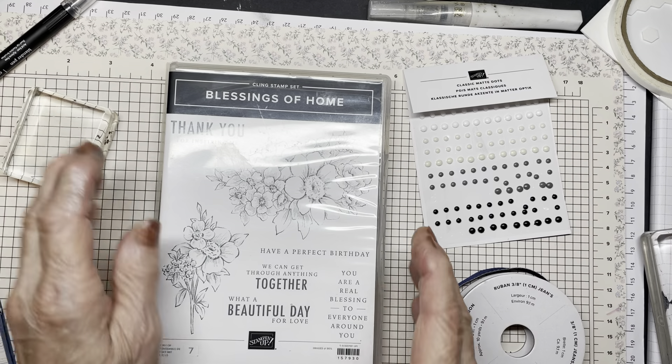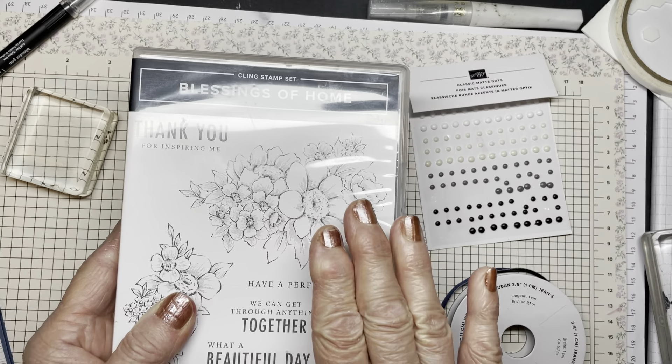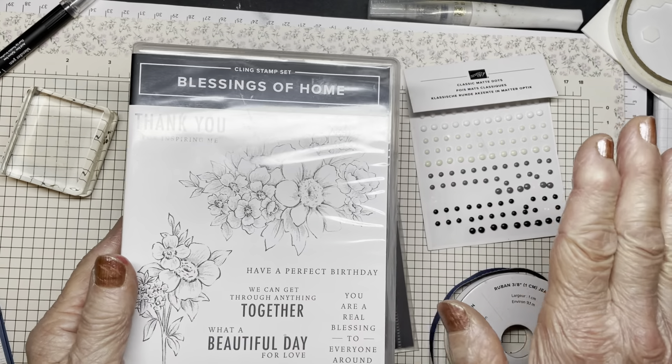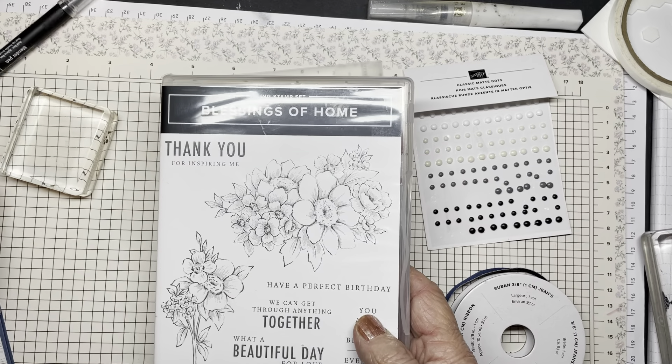Now as you can see, these are images that need to be colored — well, you don't need to, but I like to color. Some people don't, but I like to color and I'm going to show you how to color using a blender pen.